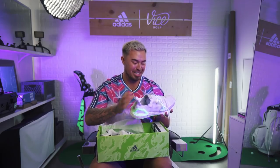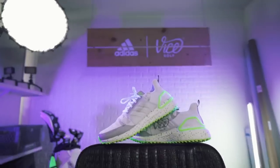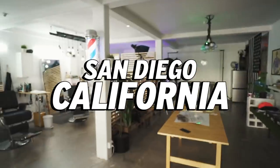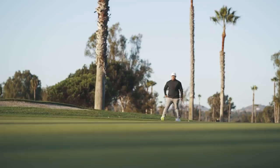I'm trying to hit the mall with these boys. My name's B-Hunt. Welcome to the shop. I play Vice — three stripes is the game — and we're here to unbox the first Vice golf shoe ever by Adidas.